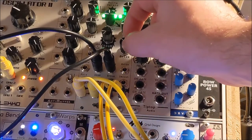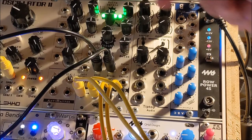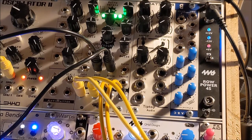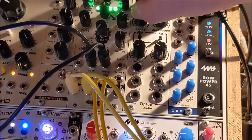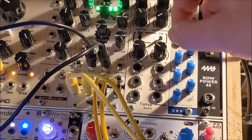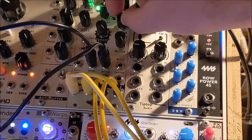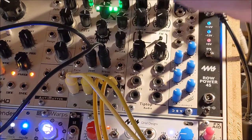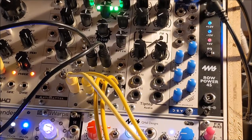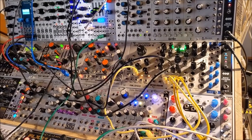Now we're going to start getting into power washer territory. Let's crank it up all the way. Sounds pretty good right about there. Yeah, so that's the crazy demon patch.